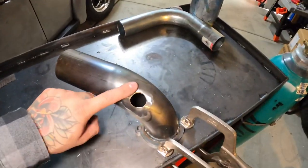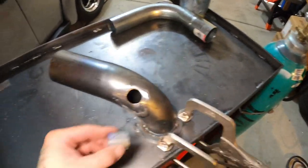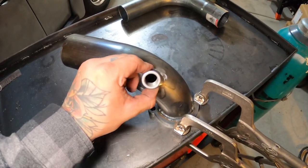Now that the down pipe's all prepped, we're gonna go ahead and weld the O2 bung into the hole.